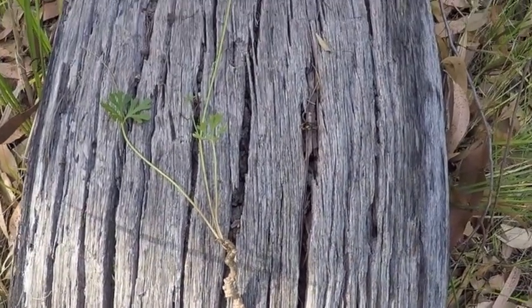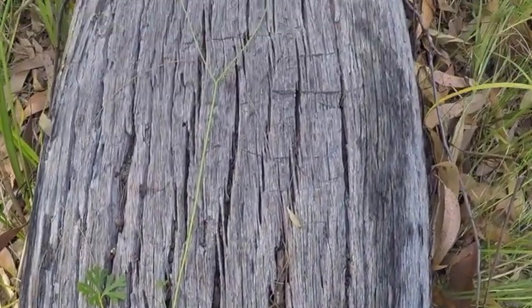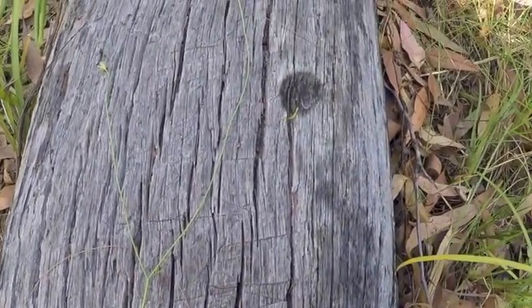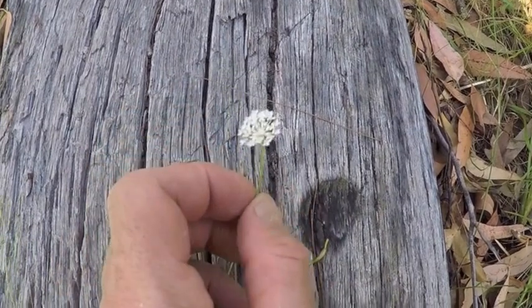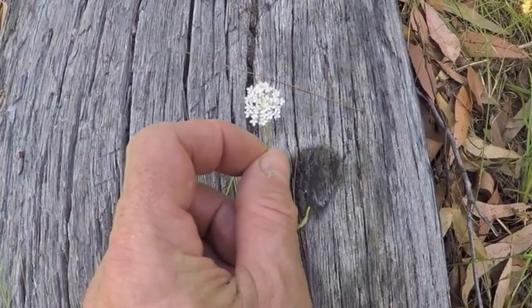If you follow that up, we'll have a look at the flower. And there's a close look at that delicate flower.